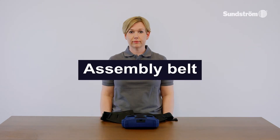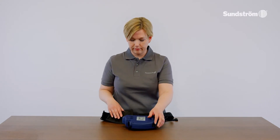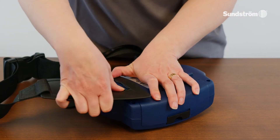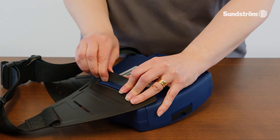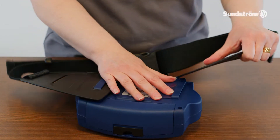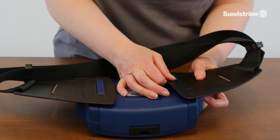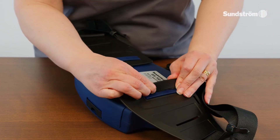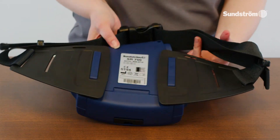Assembling the belt. Insert the three tangs of the belt half into the slot in the fan unit. Mount the upper battery-mounted belt and set the battery back into position.